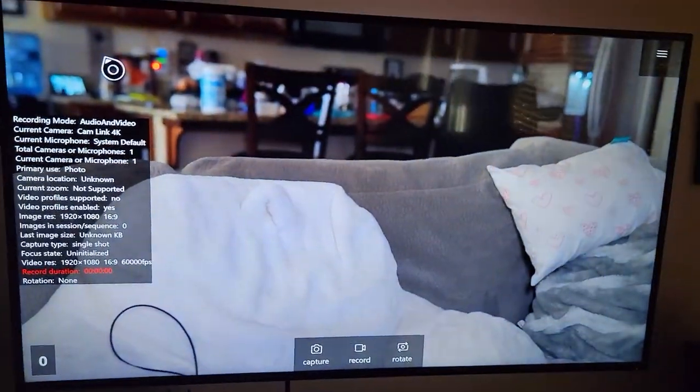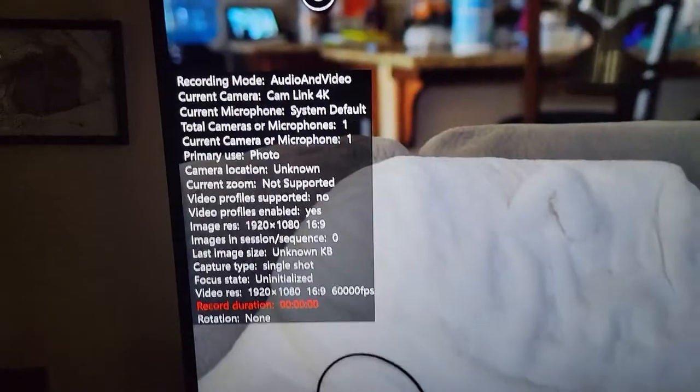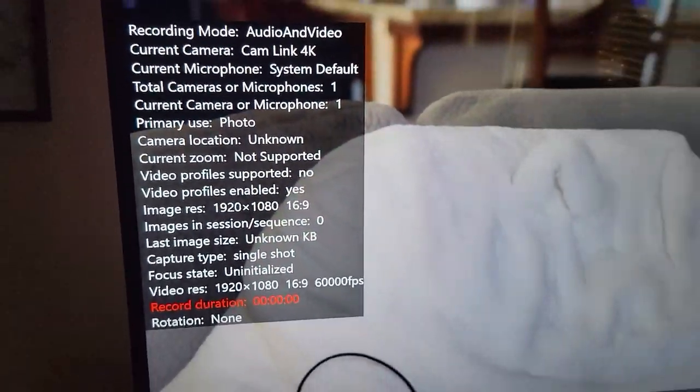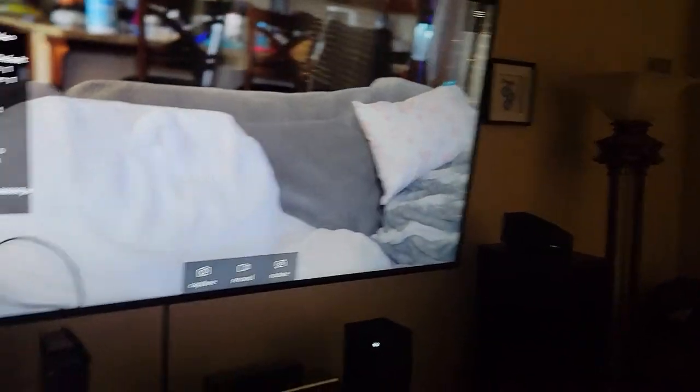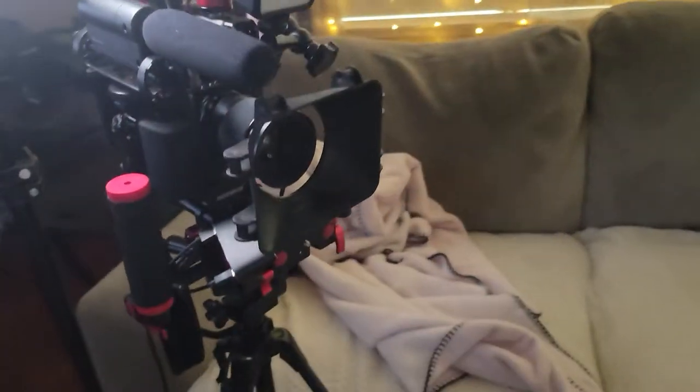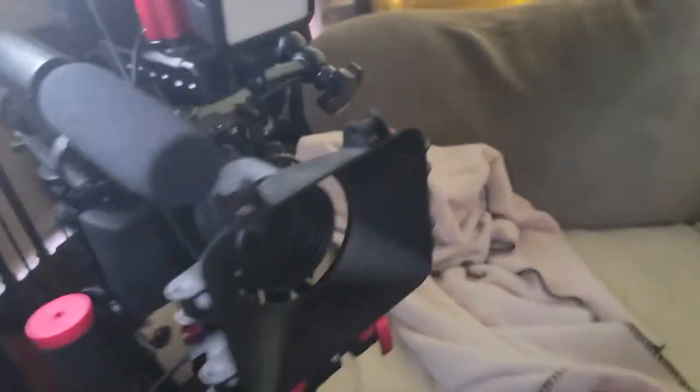It doesn't work with the PS5. But lo and behold, as soon as I plugged it in, I'm going to open up Power Cam right here — it was recognized instantly by my Xbox. No additional settings needed to be added or anything. It just worked plug and play right away.